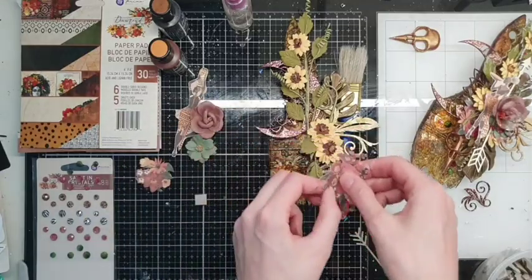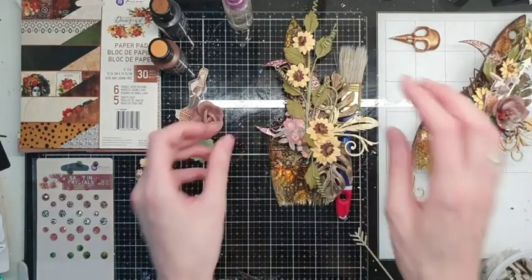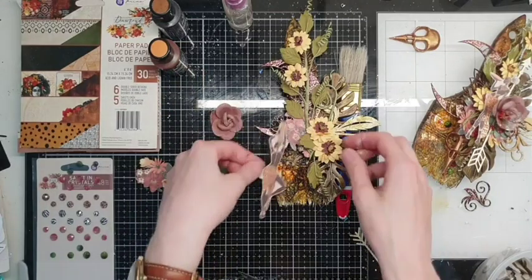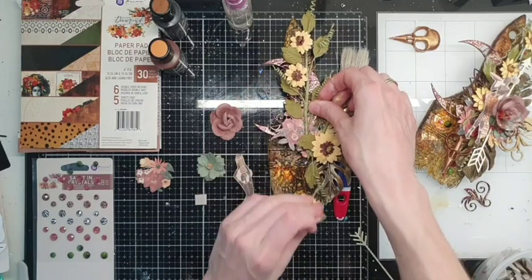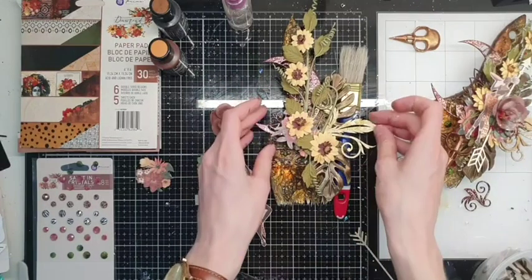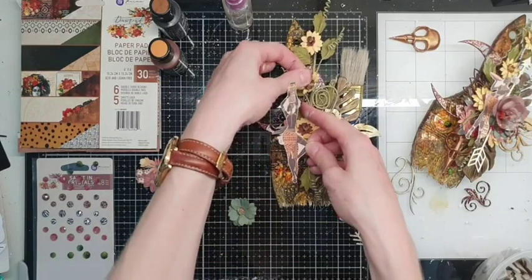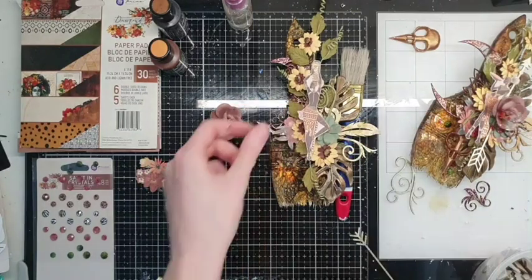Now we're mixing all the elements — chipboard flowers and flowers from the papers — to make the project more interesting and more dimensional. Maybe on this side, somewhere here. Now maybe it is time for our beautiful girl from the ephemera, and some flowers to lift her up.